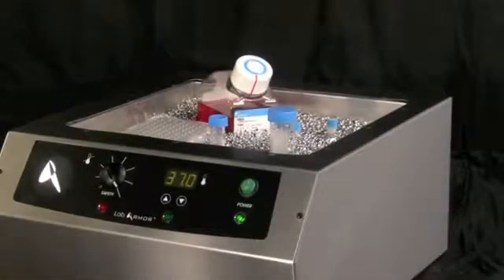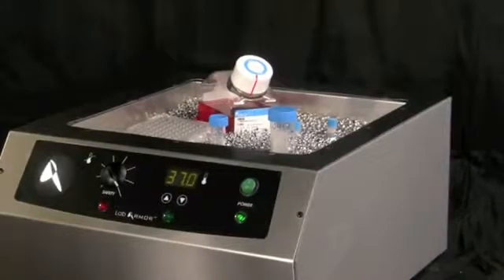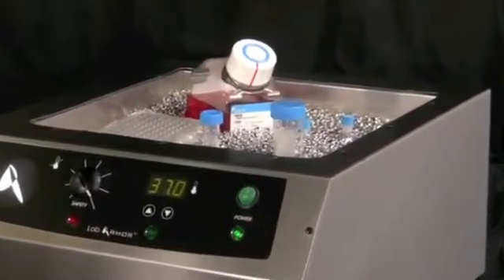Beads can support most types of vessels without racks or bottleneck weights, including non-water tight plates. For samples that require agitation, simply place a tray of beads on a standard laboratory rotator inside a general use incubator.